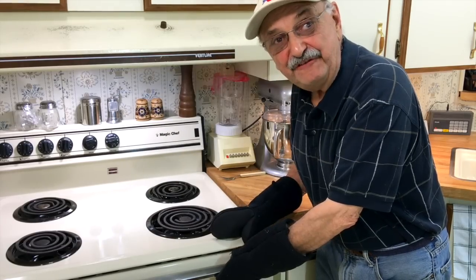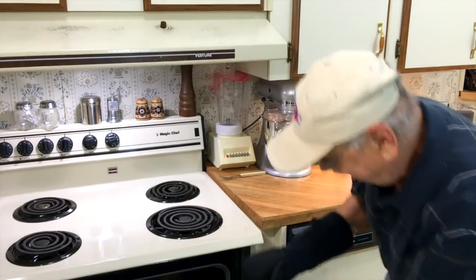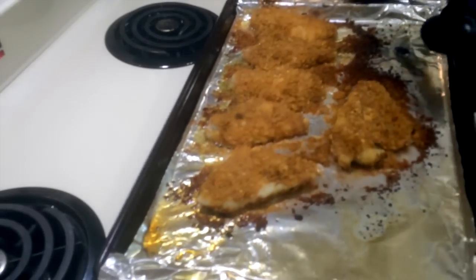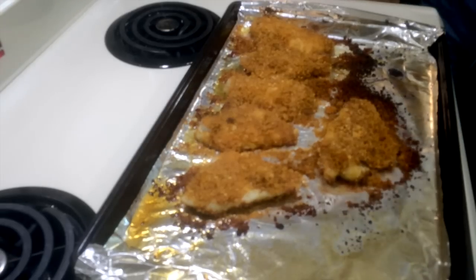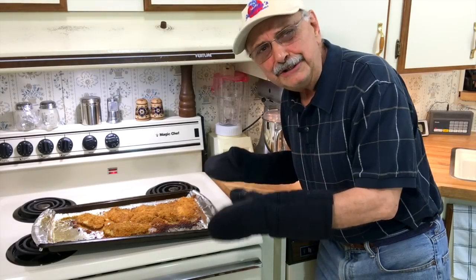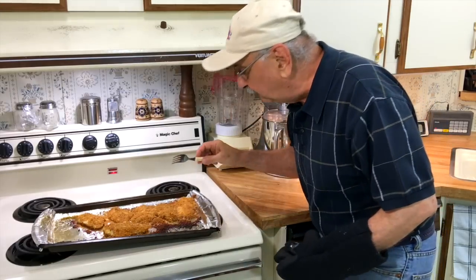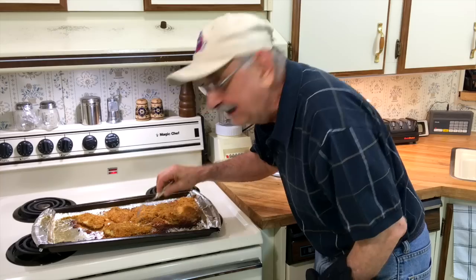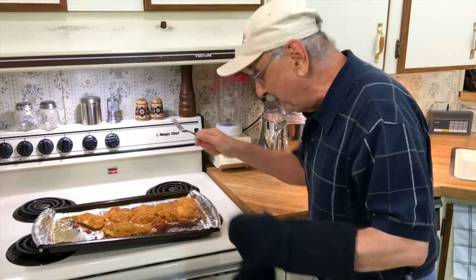It's been 15 minutes. Let's see how it turned out. Whoa. Wow. Way crispier than I thought. Let's see if it flakes with a fork. Oh yeah, it's done. I'm going to plate them up.